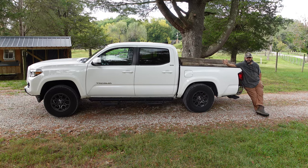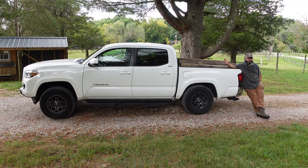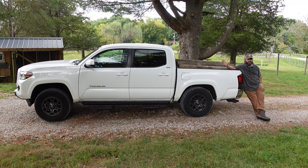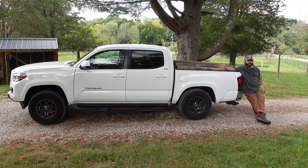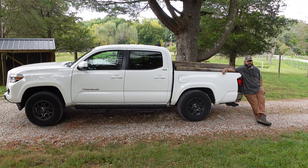So you've got a Tacoma or any small pickup. It's new, looks great and you're excited to get out there and use it. The problem is every time you do use it, it sags. Tow a trailer, it sags. Put anything in the bed of the truck, it pretty much starts to sag right away. Well, if you're tired of that, we've got the solution for you. Let's get into it.